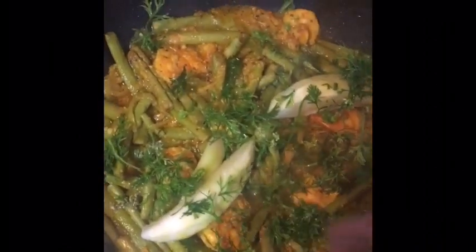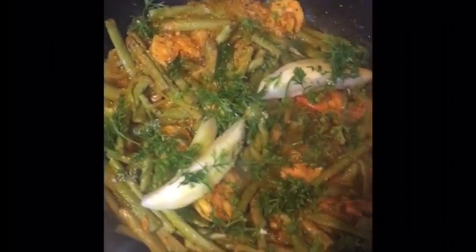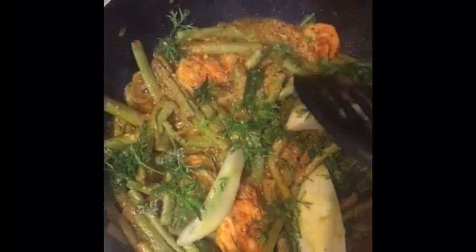This is a very nice texture. I will make it more than I have cooked. I will make some texture and texture.